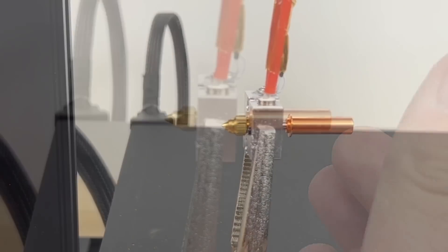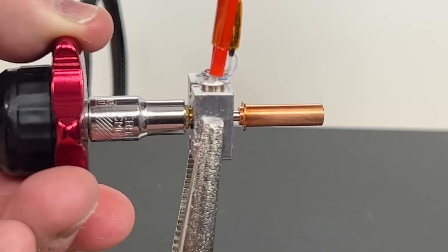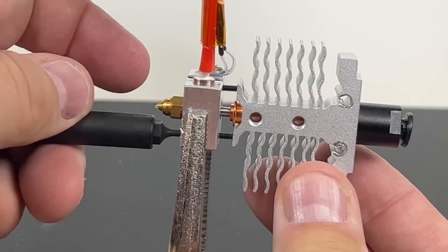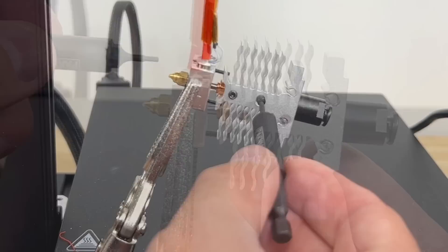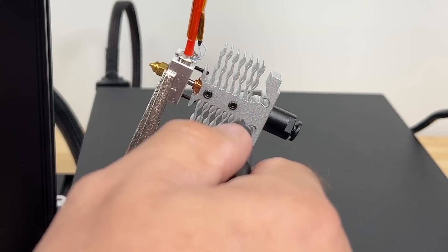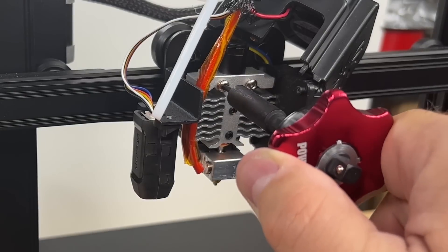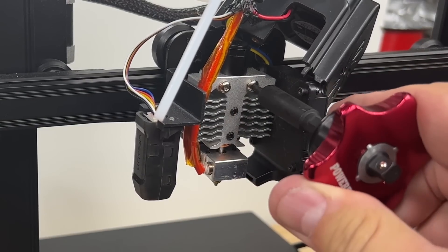Screw in the all-metal heat break just until the threads are at the top of the block, then put in the nozzle but not all the way. Tighten up the heat break and then tighten the nozzle against it. Slide the heat sink back onto the new heat break, then install the two screws that connect the heat block to the heat sink. Reinstall the two grub screws and tighten them against the heat break. Once done, cool it down, then use the two screws to remount it back to the bracket on the printer.